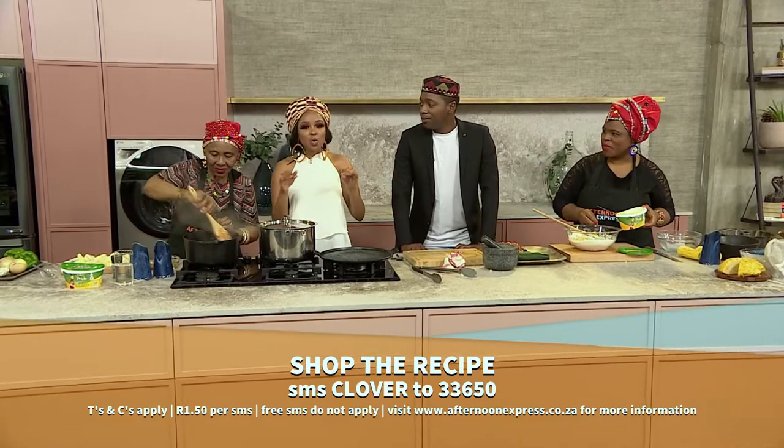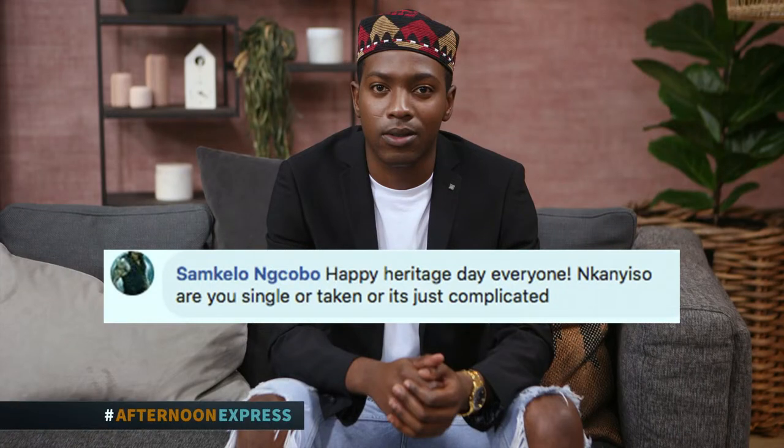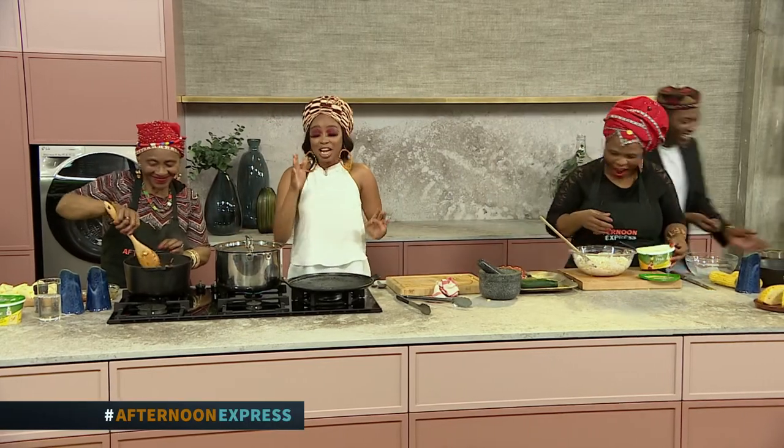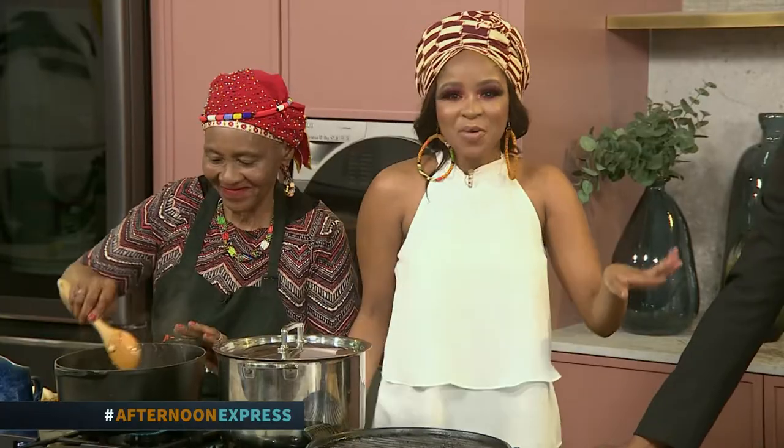We've asked on social media if you have any questions for Ganyiso. We've got Osam Gelo here who says: 'Happy Heritage Day everyone — Ganyiso, this is spicy and I'm here for all of it. Are you single, taken, or is it just complicated?' I met someone a couple of days ago and now they've ghosted me. So hi, if you're watching — please respond to my text. After the break, we're going to come back and wrap up this awesome Heritage Day feast.